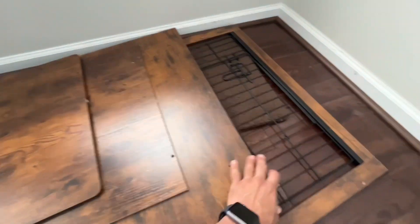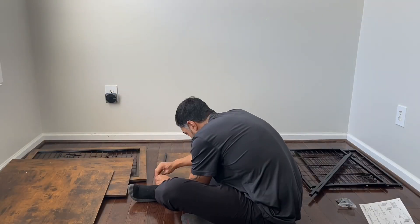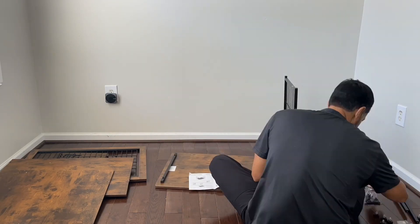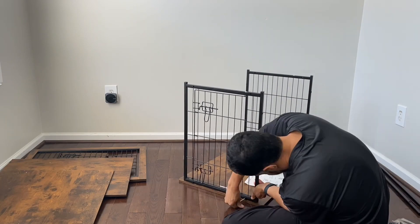These two panels here go on the opposite sides of each other. Here are some support beams. It comes with all the screws and tools that you need. Rather minimalistic instruction manual. Top, bottom and side panels here. Now let's put this bad boy together.